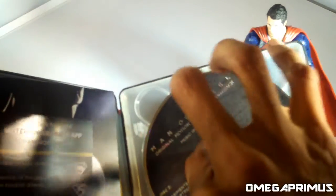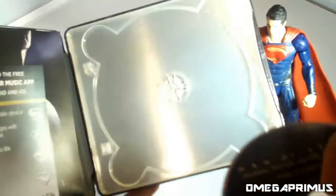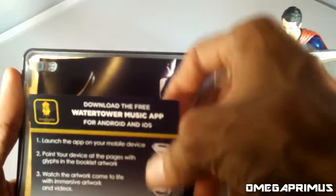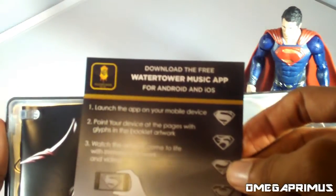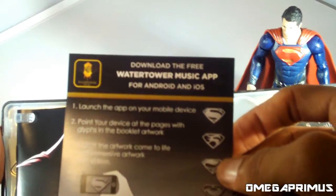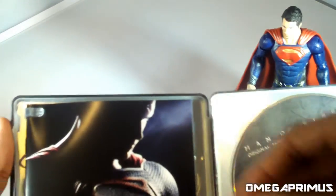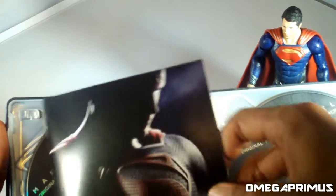There's nothing behind that — it's just plain. On the back of this is a code to download the free Water Tower Music app for Android and iOS, so there's a code in the back for that, which is nice.